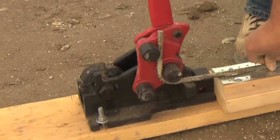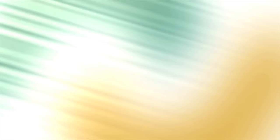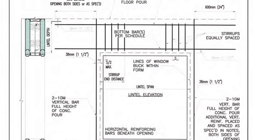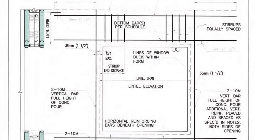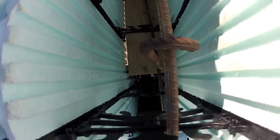Measure and bend the stirrups in either a C or S shape. Note the stirrup dimensions and required spacing that are indicated in Appendix E of the Nudura Installation Manual. Hook the stirrups around the bottom bar at both ends and lift it into place, hooking the stirrups around the top horizontal bar. Once the bars are set, place the remaining stirrups as required.